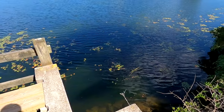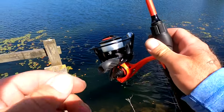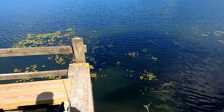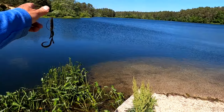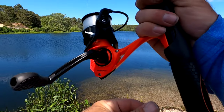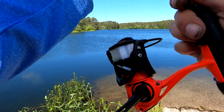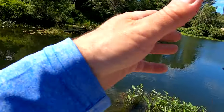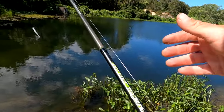Tossing this Texas rigged Hog Wall into these pads - they're following it but they're not eating it. Let me try something that moves a little more. I'll put the Waller away, try throwing this swim bait in front of them - the Divine swim bait jig. Let's see what happens.